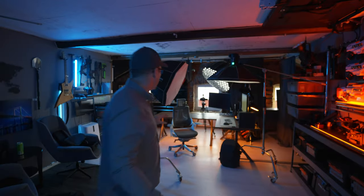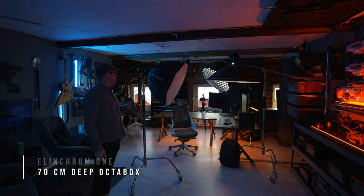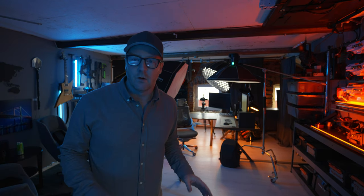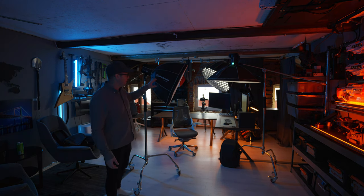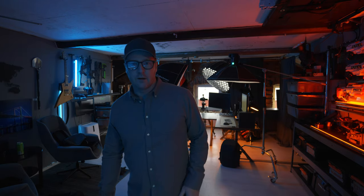I actually have an ElinChrome 5 here in a 100 centimeter softbox and an ElinChrome 1 in a 70 centimeter deep octa. I'm going to shoot Peter while he sits in front of the computer doing some editing in Final Cut Pro, so it's going to be fun to try it out. I'm not sure which color gel to use, but I think I'm going to shoot something like maybe cyan, or something orange — I'm going to add a Lee color filter in just a second.